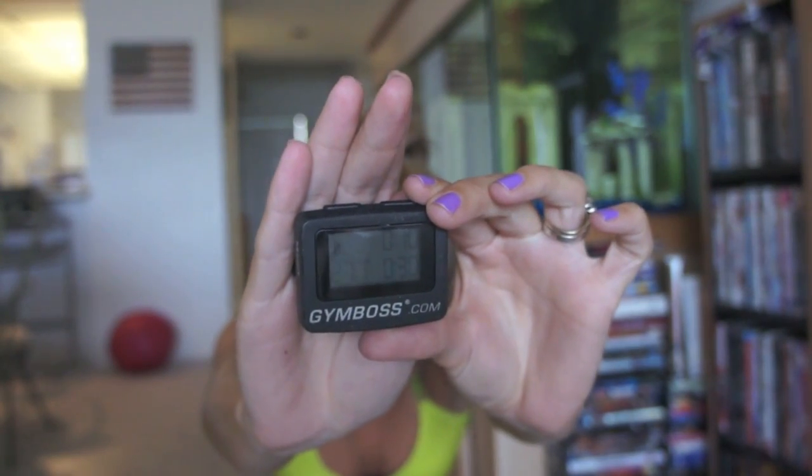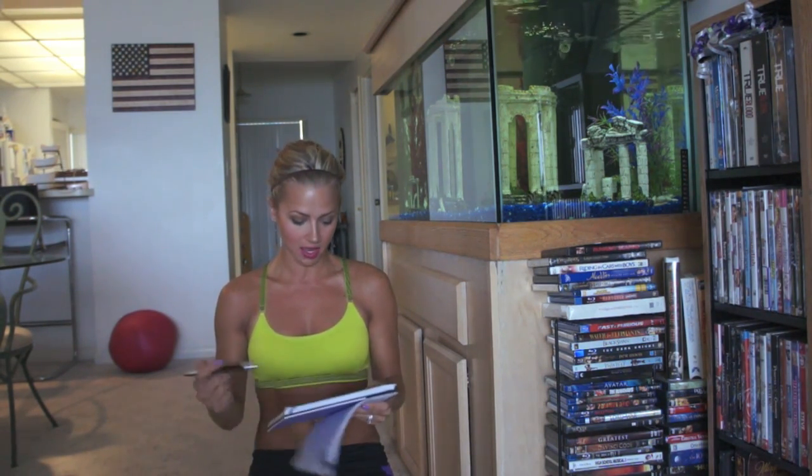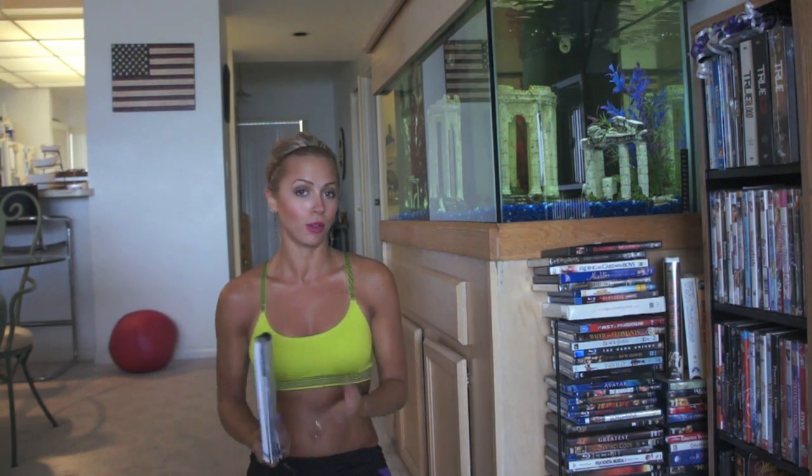I am here to bring you Vivace number 29. You're going to set your Gym Boss interval timers for 27 rounds, 10 seconds rest, 30 seconds of work. There are nine exercises that you will go through three times. I am going to be using my Oogie Ball for only one exercise — the single leg V-ups. You don't need to. You can use just your own body weight, or you can get a kettlebell, a dumbbell, a bottle of water, anything to add resistance to help tone your body a little bit more.